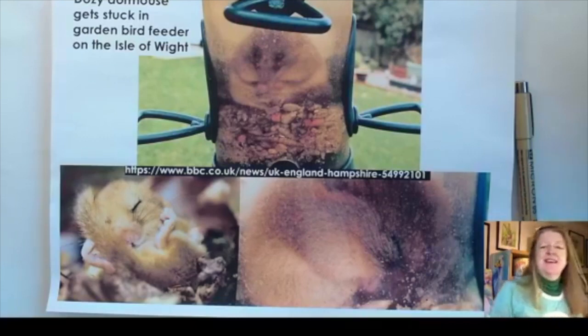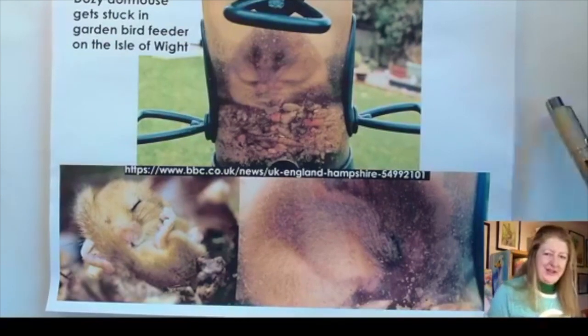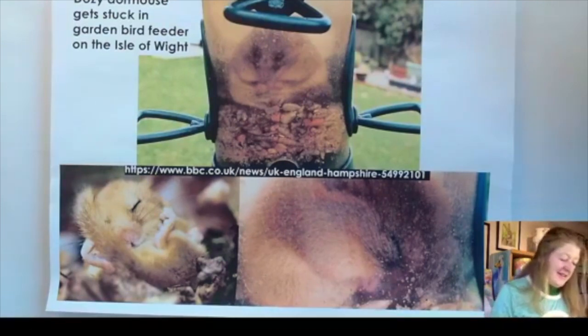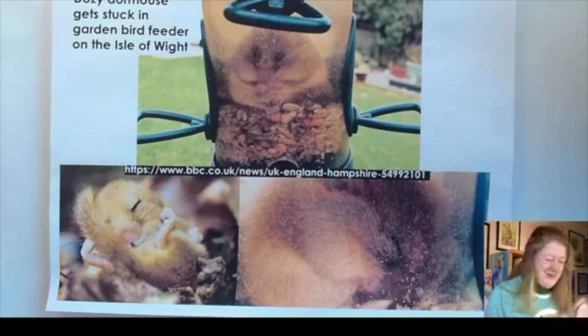Hi everyone, I'm here to paint another rainbow animal with you. It's inspired by a dozy dormouse — the one I told you about last night. For those who didn't see that, it's about a dormouse on the Isle of Wight that got stuck in a bird feeder by going inside, eating loads of food, falling asleep, and then not being able to get back out because it was so big and fat. Sounds like Winnie the Pooh! So I got inspired and thought let's paint a lovely cozy dozy dormouse.